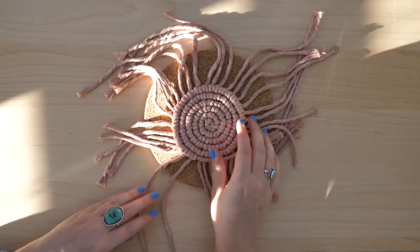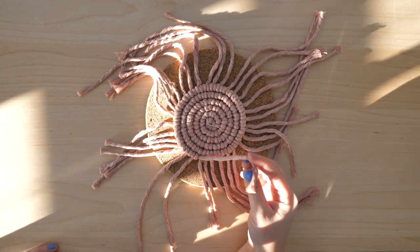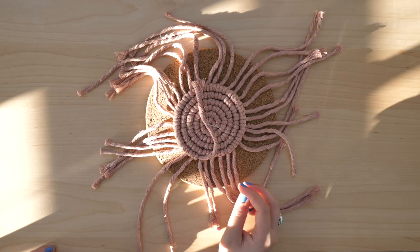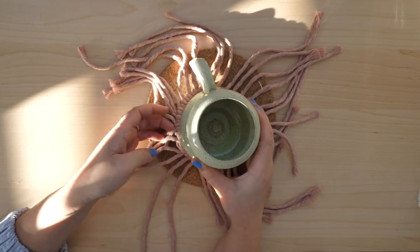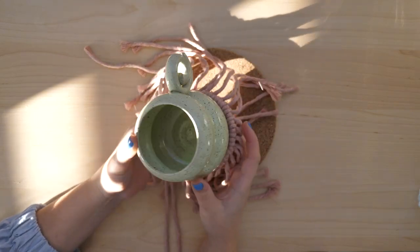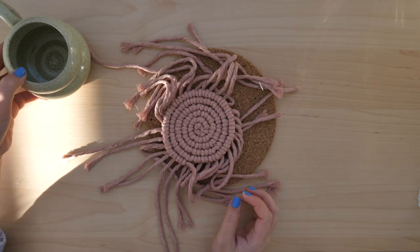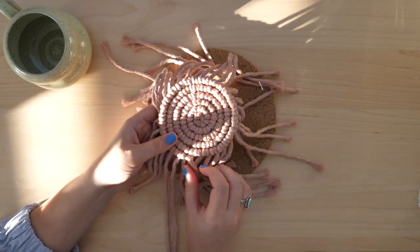When you've used up all of your working cords and you're nearing the end of your lead cord, it might be time to finish your project. I usually take my favorite mug or glass and put it on top of the coaster just to make sure it's large enough. This size looks perfect, so I'm going to start working on cleaning up my coaster.